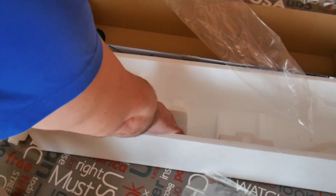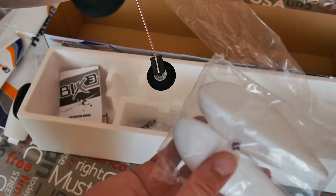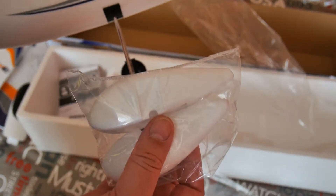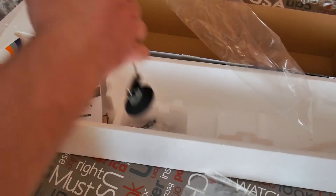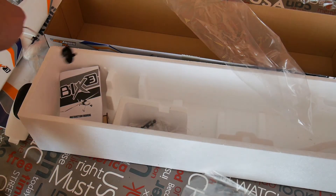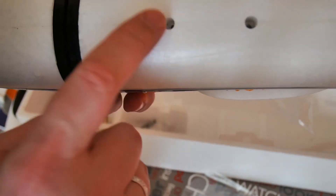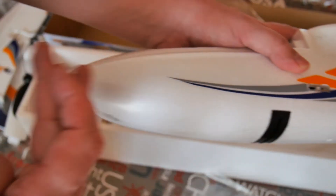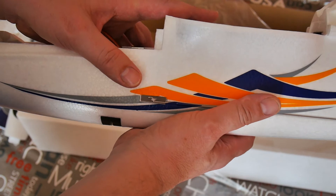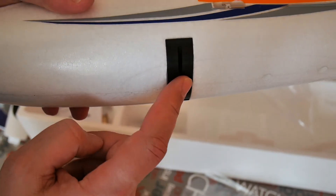On the tires you can glue these nice covers — I don't know the right word in English. This is also made with EPP. You can remove the tires. Inside the fuselage are two mounting points for something — I'm not sure for what. Maybe later Hobbyking will make something like a float for flying from water, like on the Multiplex Shark, because the same gear system is on the Multiplex Shark.